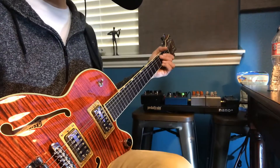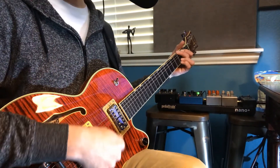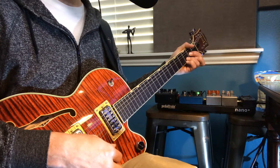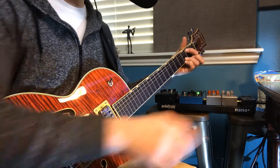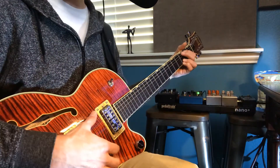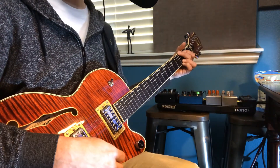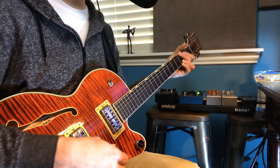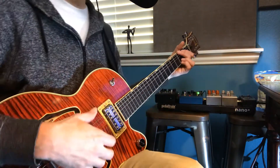Together, you know, try working on like G, C, D, and E minor. And you can even play it with your thumb and without a pick. So let's try that, nice and slow.